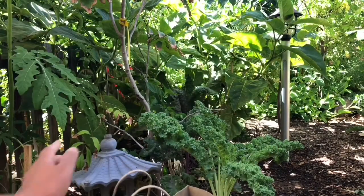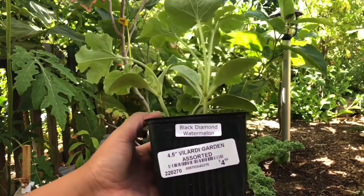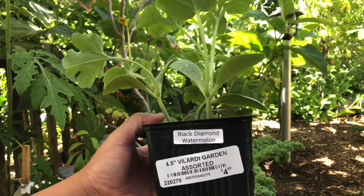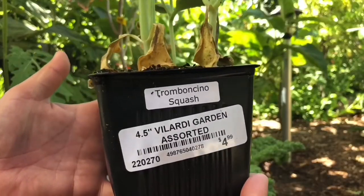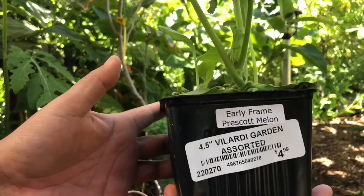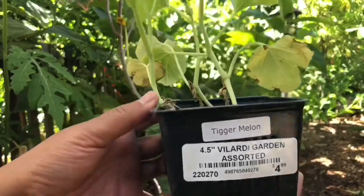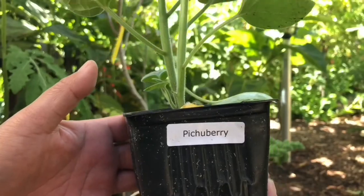I went to my local nursery and bought some more plants: a black diamond watermelon, tromboncino squash, early frame Prescott melon, tiger melon, and pichu berry.